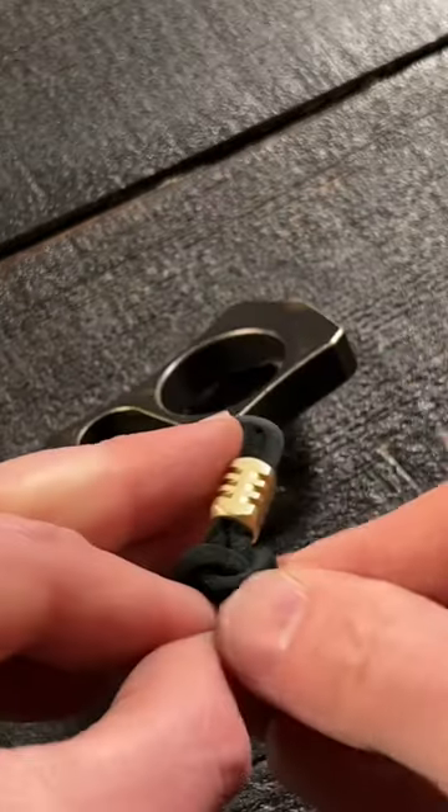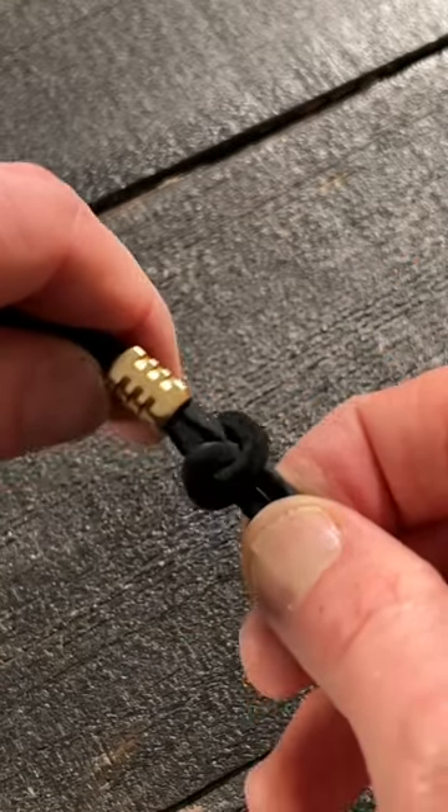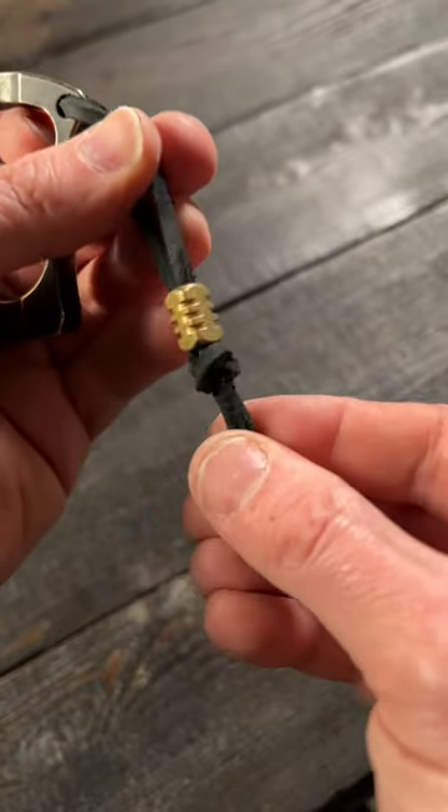It should look a little bit like that. I'm just going to tighten it up and show you guys what I have here. Once it's all tightened up, your knot should look just like that.